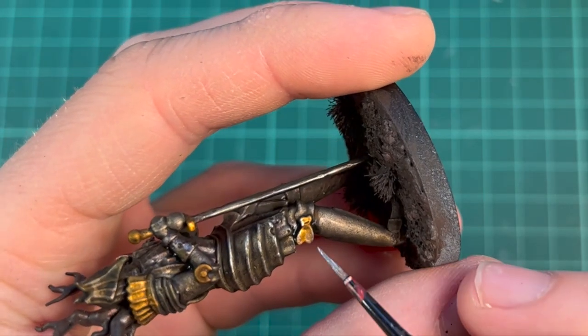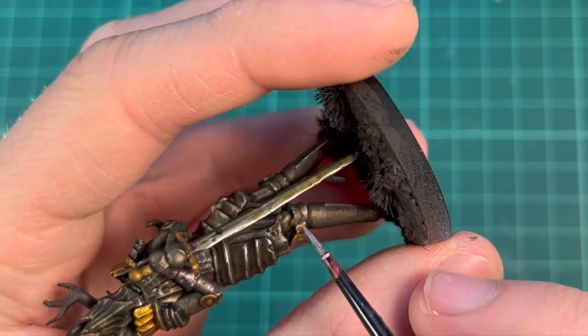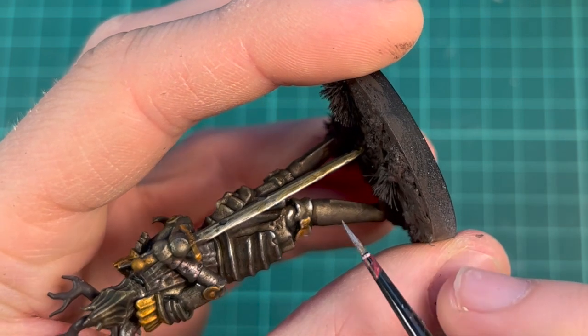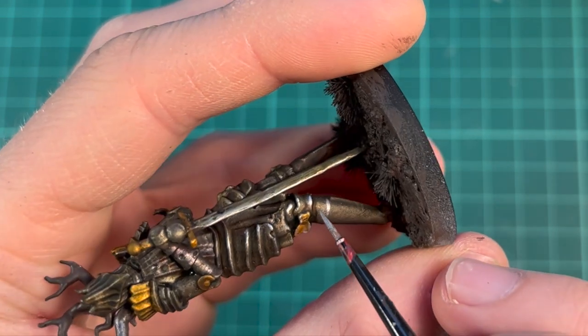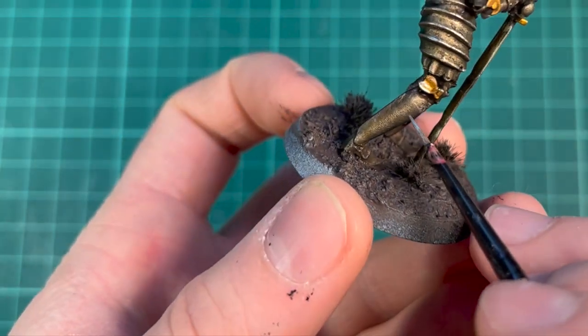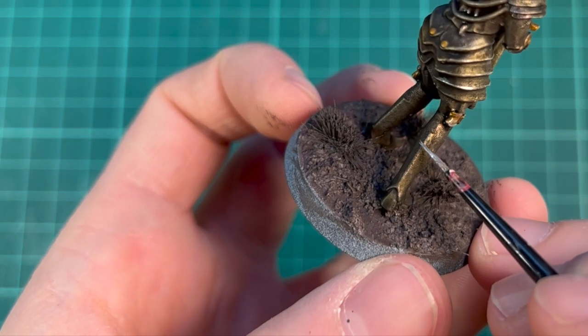I'm highlighting some of the sharpest edges with Runefang Steel, and I'm using this on both types of metals — both the silver ones and the gold-based ones. I'm also making some scratches and stipple marks around to keep it interesting.